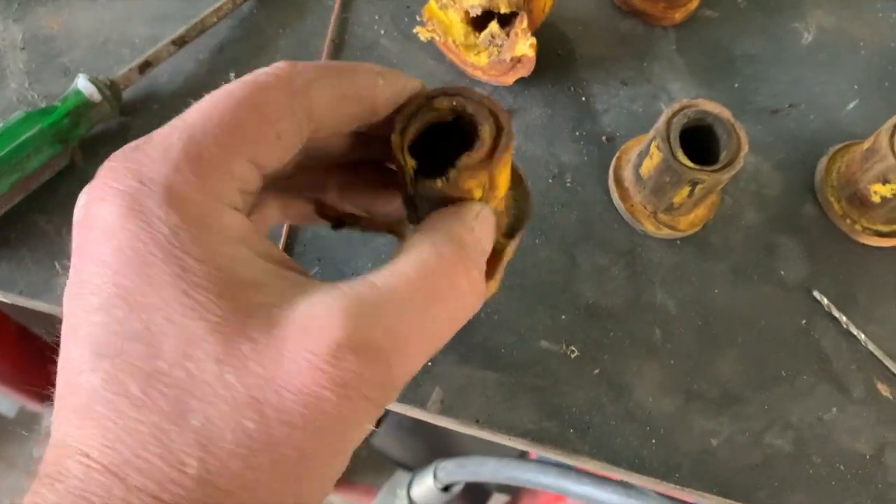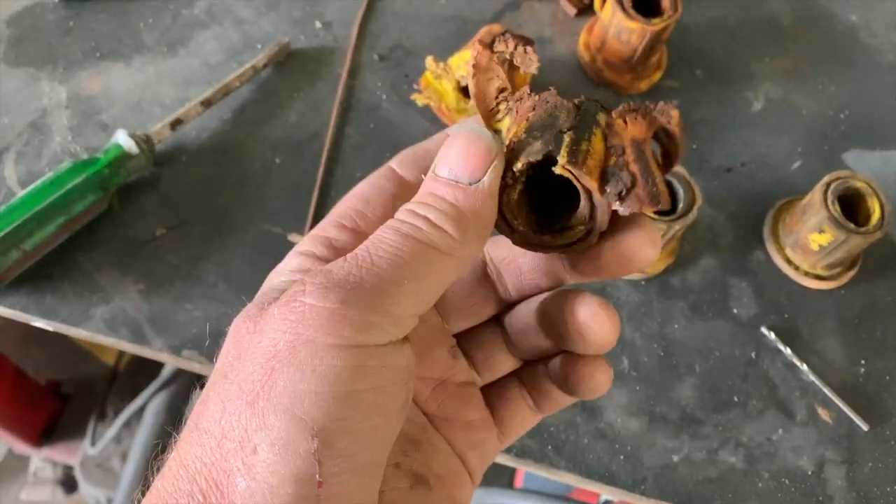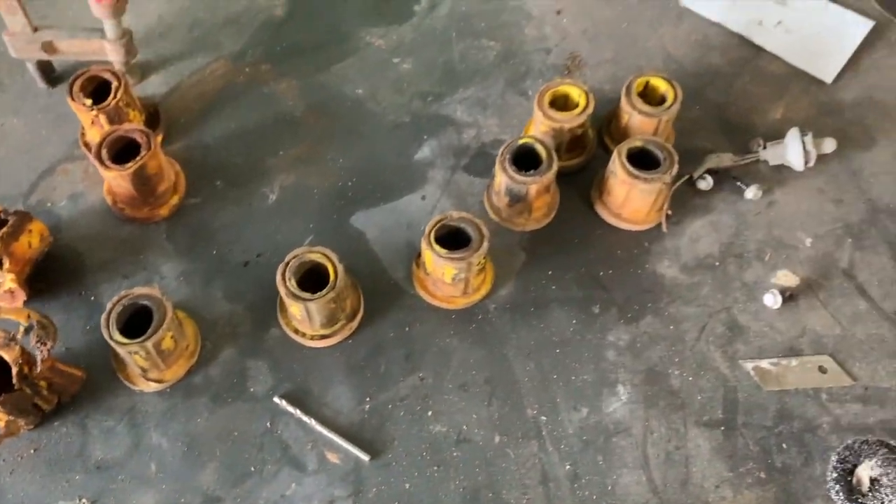But to start with, this weekend I replaced the bushes in my Patrol - in the diff shackles, in the spring shackles in the back. They really needed to be done. If you can see this one here, that's the worst one. Could be why it was crabbing sideways a little bit. But yeah, that was one of those jobs that had to be done.